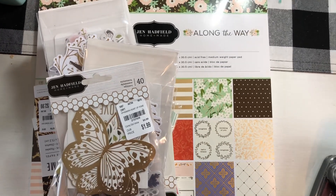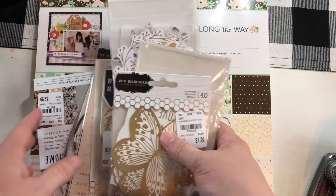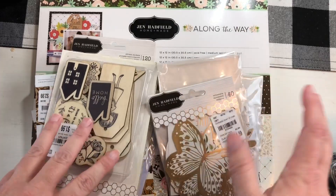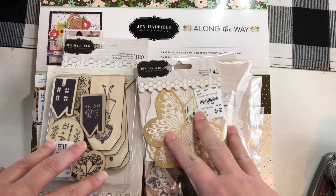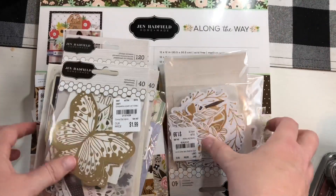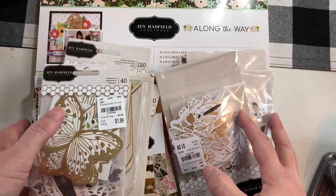Hey everybody, welcome back to my channel. I'm coming on really quick to do a quick de-stash. This is going to be a Jen Hadfield de-stash. I have some paper and some ephemera that I had purchased, but I'm just not using it and I wanted to pass it along to somebody who will. It's really cute, and I got everything at Tuesday Morning. This little bow bunny thing I'm throwing in there too, but it's mostly Jen Hadfield.